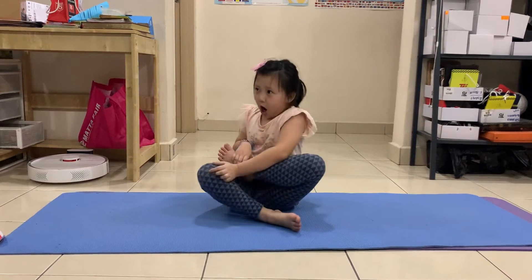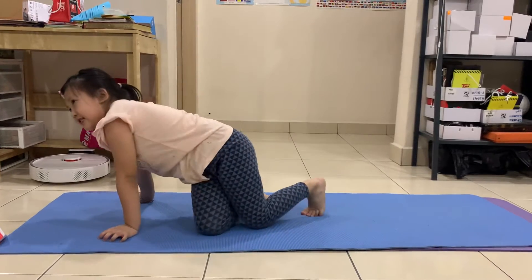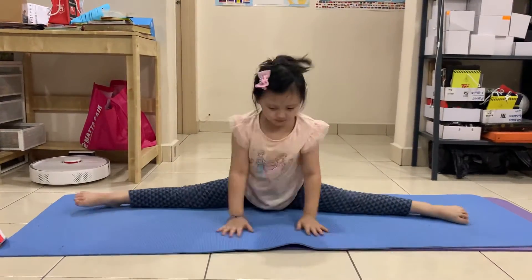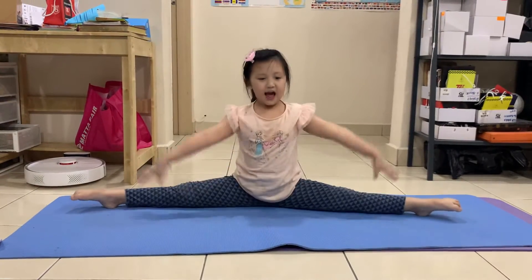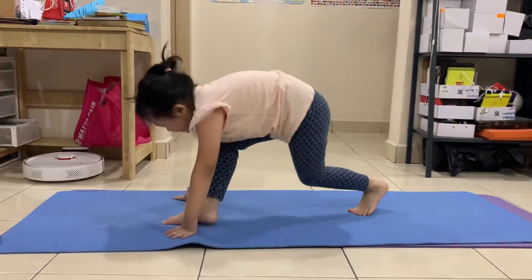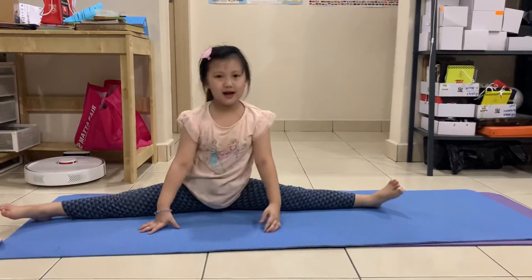So first we are going to do a split. And then next we have to do this one. And then we have to put it to the back.